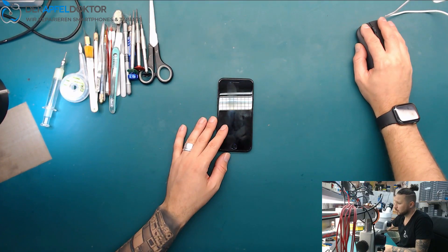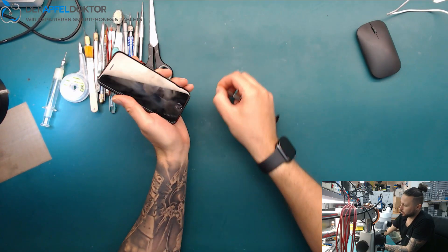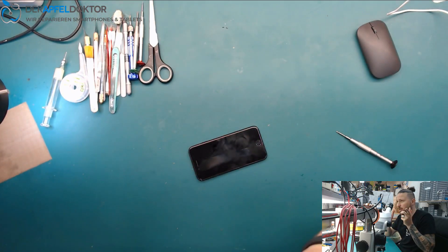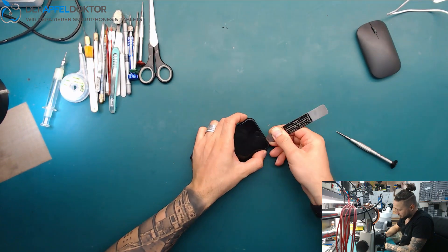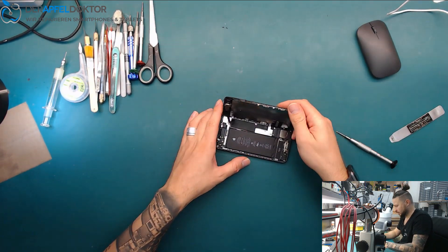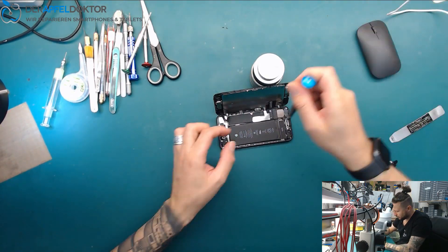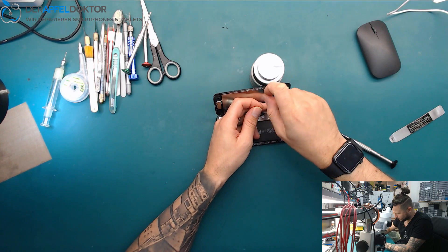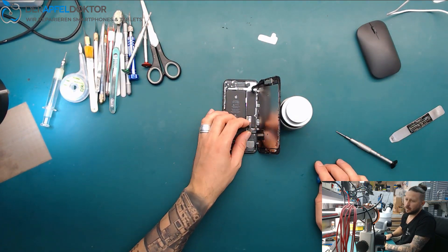Today we start with an iPhone 7 which just won't start or boot — it doesn't do anything at all. On the USB amp meter we are at about 340 milliamps. I already have an idea what it could be. I want to look at the DC power supply to confirm. The device was never opened before, which is really good — nobody tried to repair it.